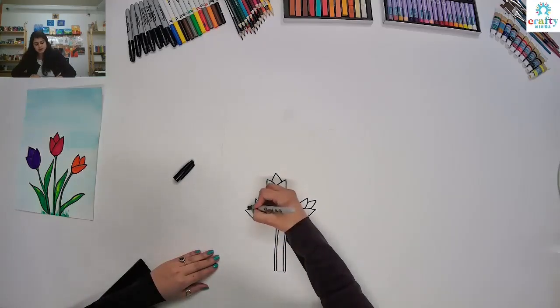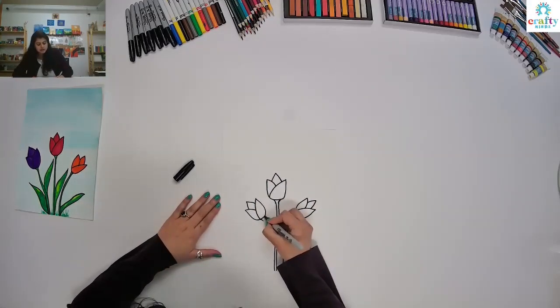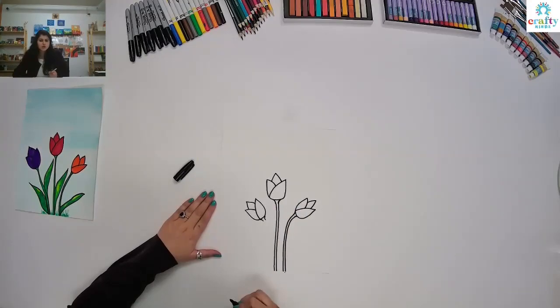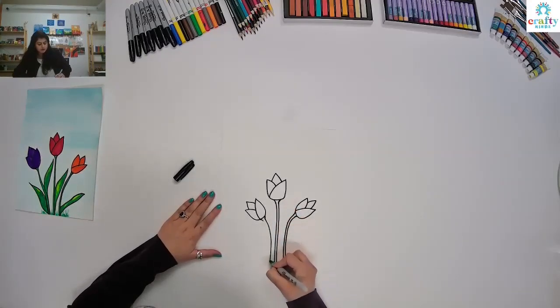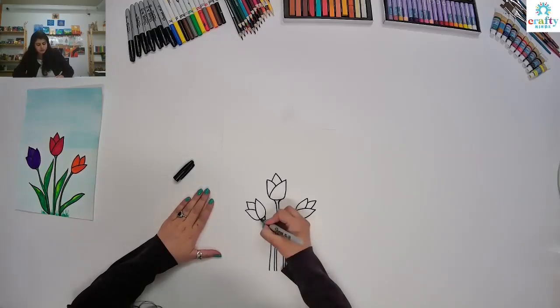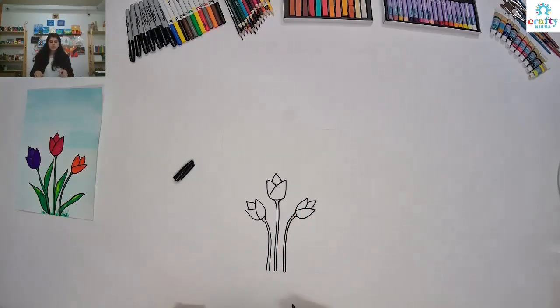Now we are done with our flowers. And then again, upside down V. I'm going to make a little curve — two curves like this. And then make your line go all the way down, and from here, your line goes all the way down.